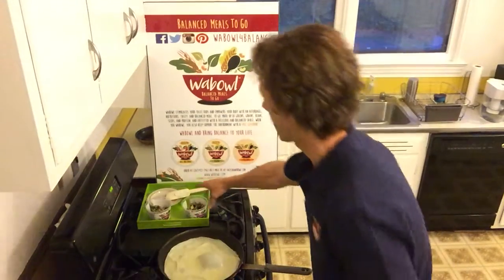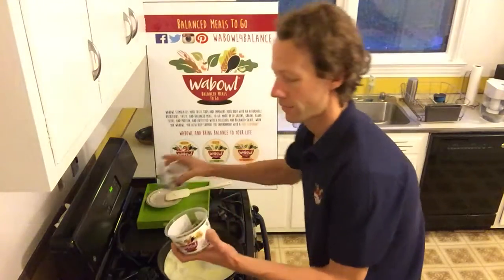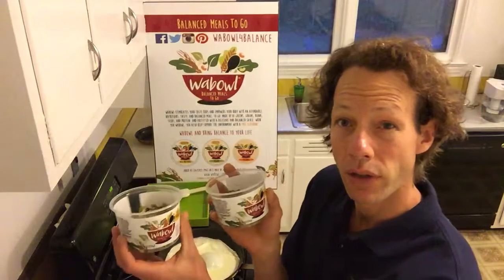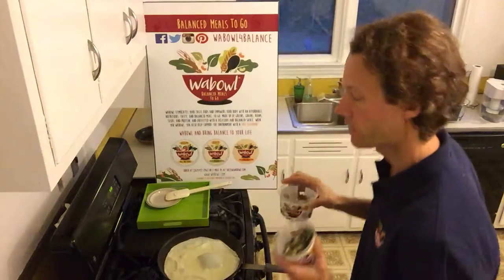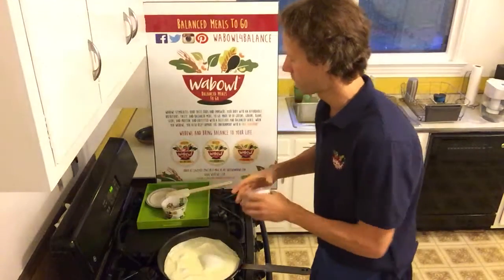I've also got these — the contents of two all-natural Wobbles: spinach, garbanzo beans, barley, chicken, and milled flax seed.